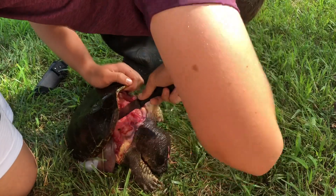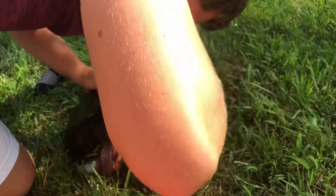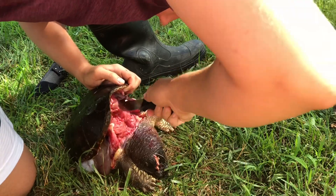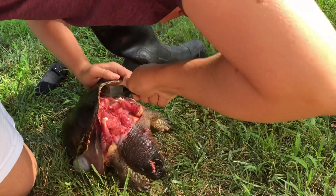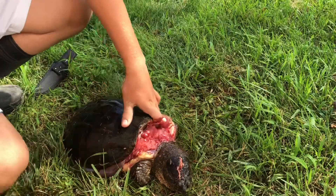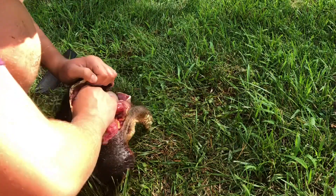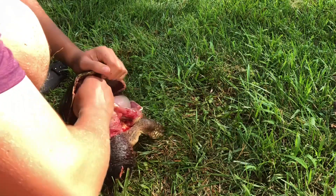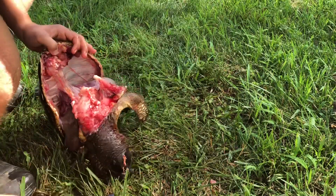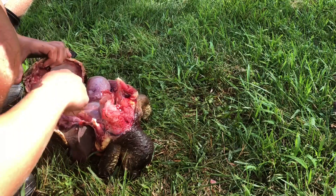Got some of it — oh geez, this neck bone is worse than the tailbone. Sure does give you a workout in the hot sun, I'll tell you that. Now the tail — come on.